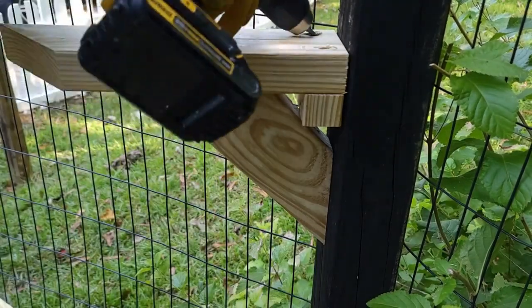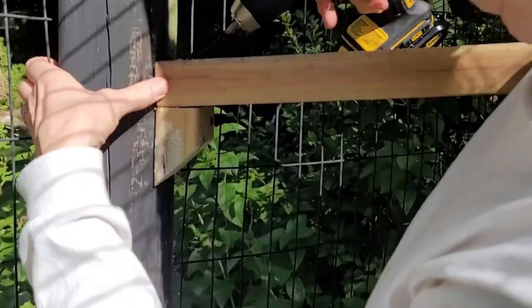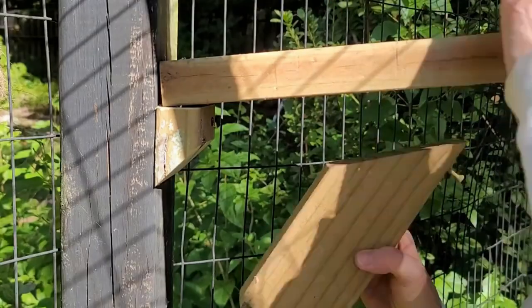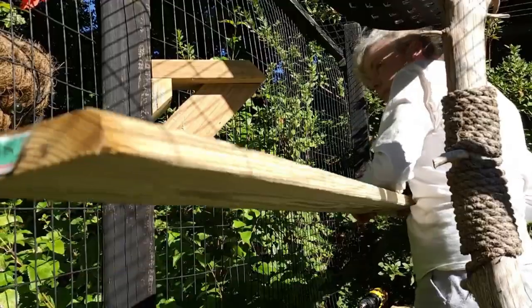With all components prepped and ready to go, it made installing the shelving brackets a snap. Literally, it did. It's time to dry fit the shelves.